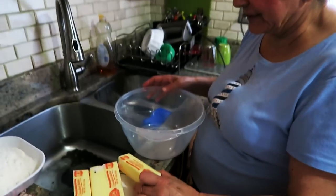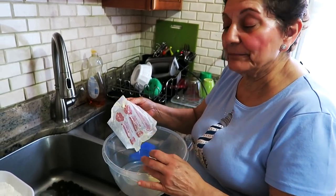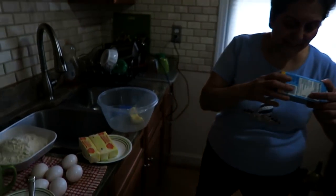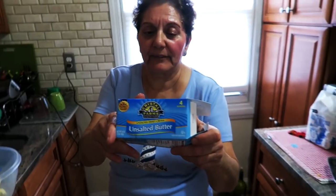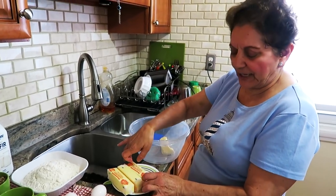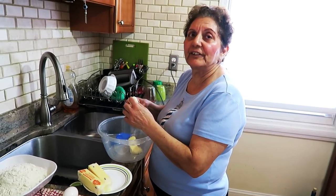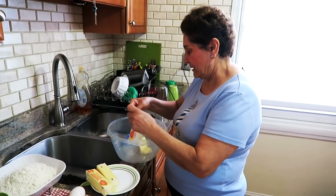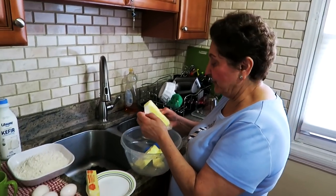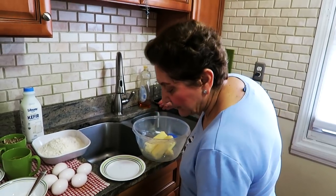We're going to beat the butter with the sugar. Make sure it's unsalted butter. Brand name butter can be six dollars, but I pay under three — that's good enough for me. We use a lot of butter because we are not making a syrup with this cake; this is different from the others.